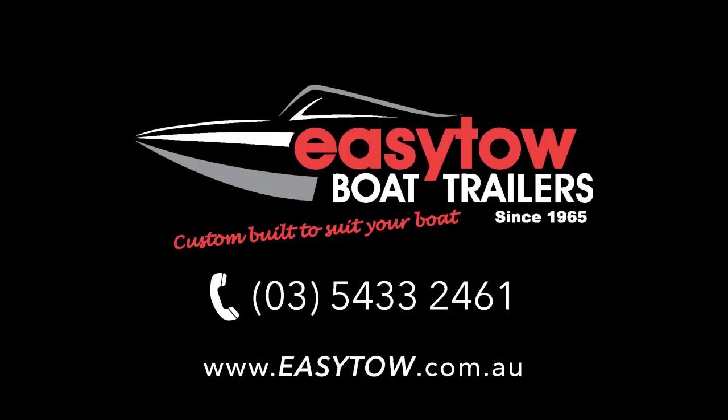To find out more about the EasyToe range, check us out online, give us a call, or visit one of our dealers.